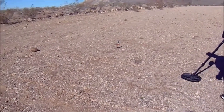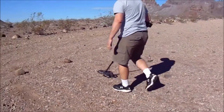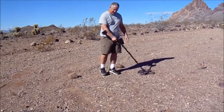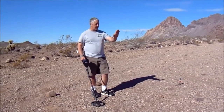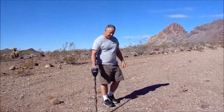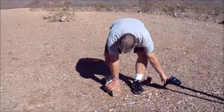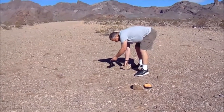You can see how I'm overlapping my coil swing, and I would dig everything — it didn't matter what it was. Once I got to the other end, I'd turn around and go back. If a coin is laying in the ground one way and you're going towards it, when you turn around and go back the other way you stand a better chance of picking it up. Once you're done going from one end and coming back, pick up your string and move it over three feet.